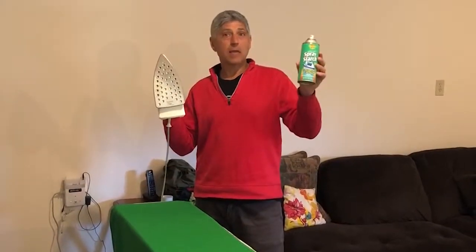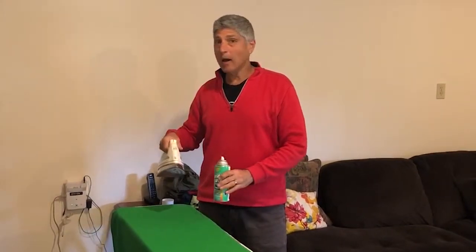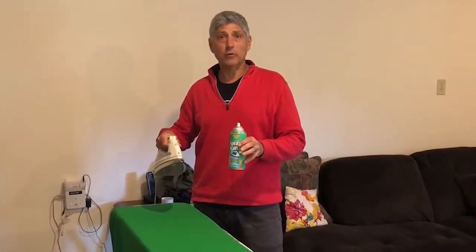Iron with some spray starch and an ironing board so when you iron your green screen you can take out all of the creases. The creases and the folds are the most important thing to remove in order to get a good quality shot when you do your video.